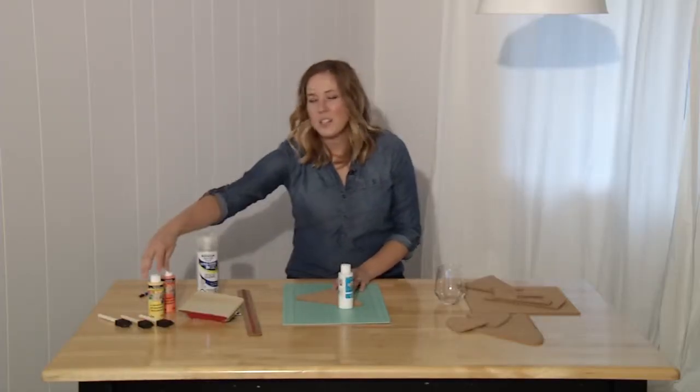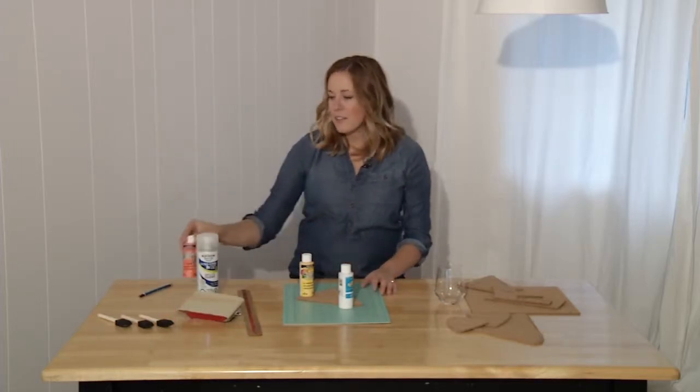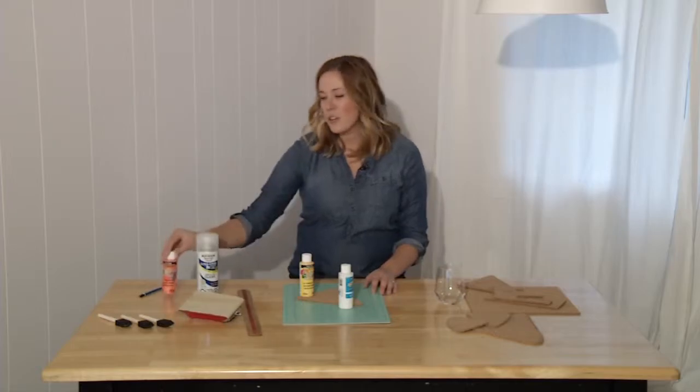In candy corn, the white goes at the top, the yellow at the bottom, and the orange in the middle. I like to start with either end first and let that dry, and then do the orange over top.